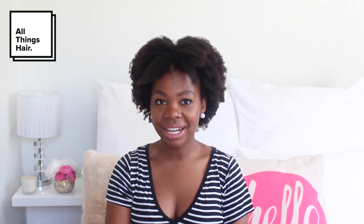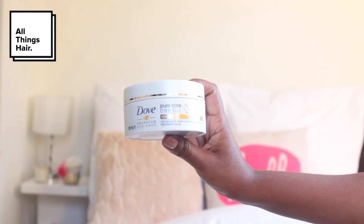I'm going to be using the Dove Pure Care Dry Oil Shampoo first, and then I'll be deep conditioning with the treatment mask. This range is great because it's enriched with African macadamia oil, so it gives your hair that really soft, touchable kind of feel.